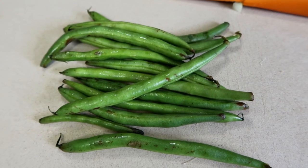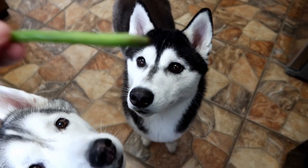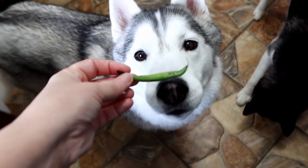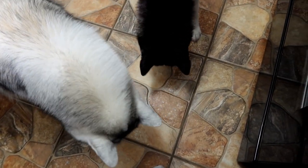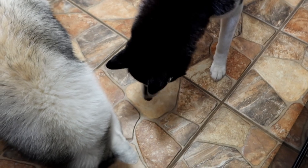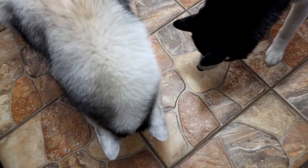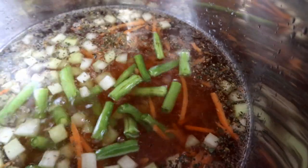Next, we're going to dice up some fresh green beans. Would you like a raw green bean? One dog burped when they opened their mouth! How's the green bean — delicious? All right, we're going to cut these up and add them. A little bit less than a cup is what I ended up cutting up, and they go in.